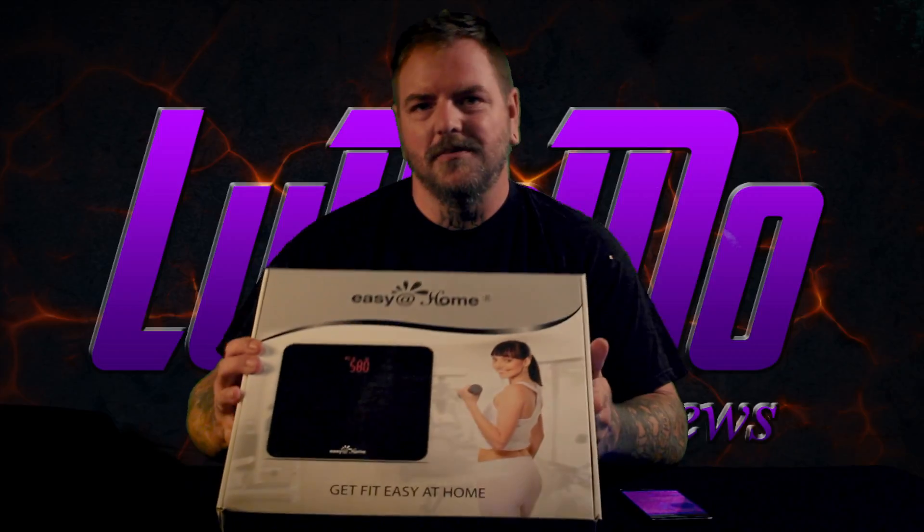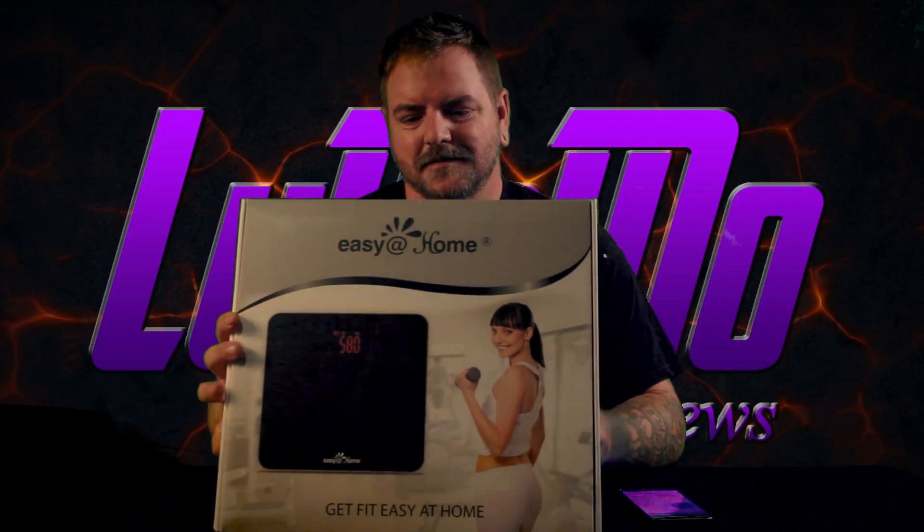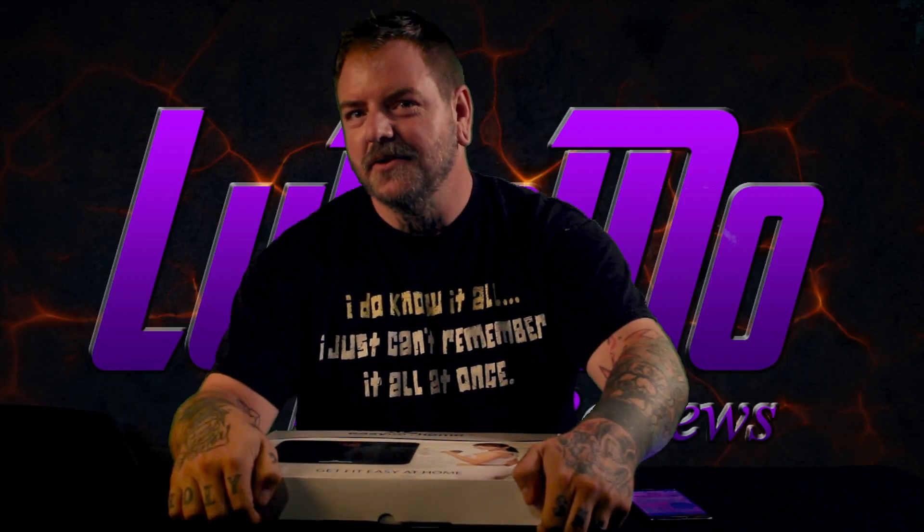Hey everybody, it's Donnie with Ludimo Reviews and now we are going to review the Easy at Home Bluetooth scale. I have already opened this thing up but we kept the box around to do this review.